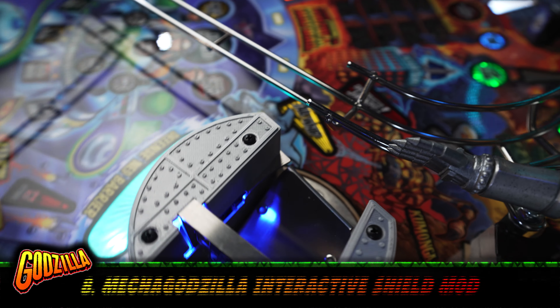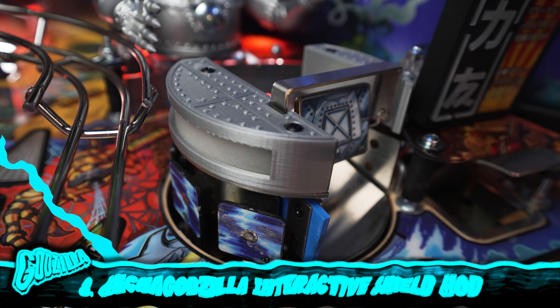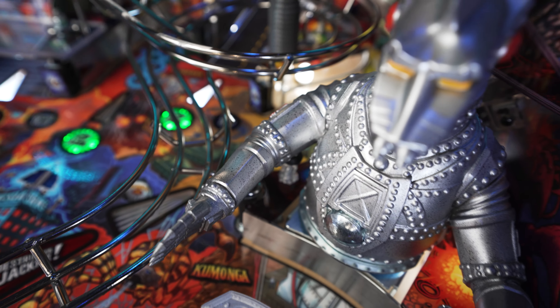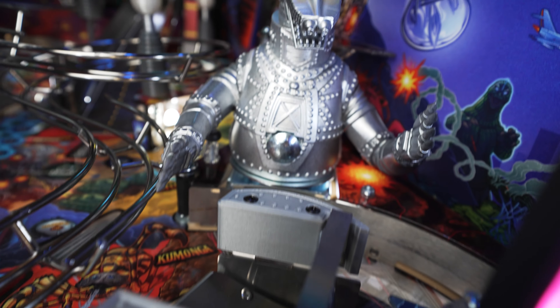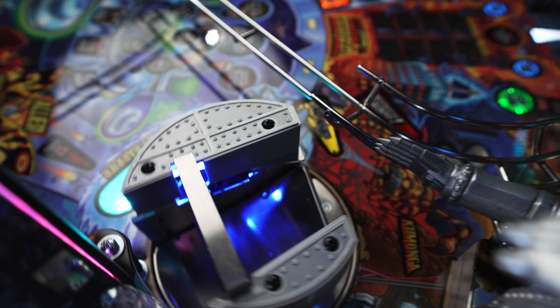Number eight, the Mechagodzilla interactive shield mod. This mod interacts with the game and replaces the stock plastics on the left and right side of the Mechagodzilla spinner. It's relatively easy to install and it more closely matches the texture and look of Mechagodzilla. The RGB light is a nice touch because everything looks better lit up.